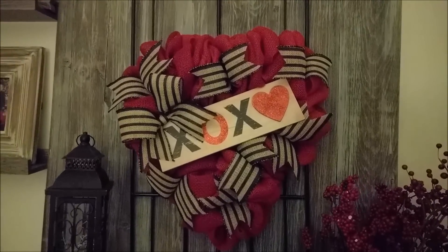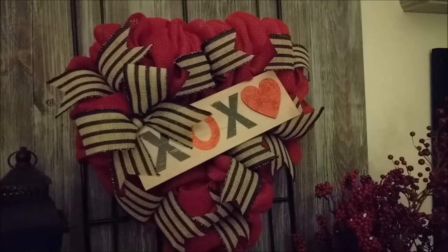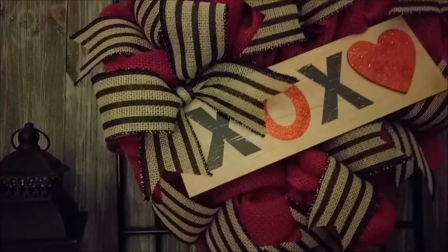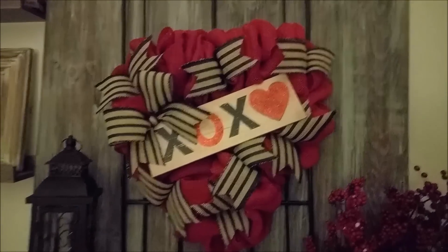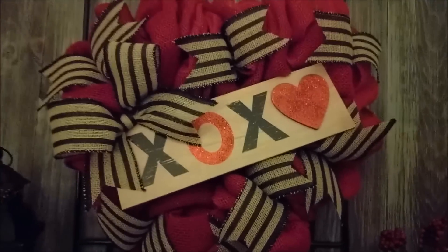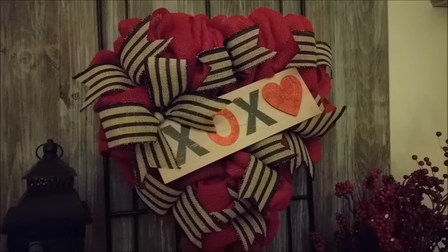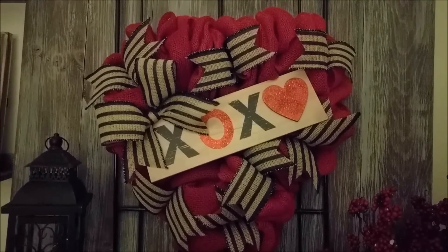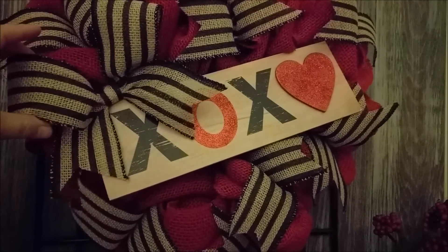Hi everyone, I'm back. I just wanted to show you what the wreath ended up looking like. I got a phone call and got busy chatting with a friend, so I didn't do any more updates. I went ahead and finished putting on that red burlap from Walmart and just folded it kind of down upon itself. Then I started putting the sign on and felt like it needed a little bit of black. I happened to have this ribbon — it's like a burlap with a black stripe — in my stash from Hobby Lobby. I picked it up at 50% off. So I just started adding little pieces here and there, and the more I added, the more I liked it. Then I added the little bow here in the corner.